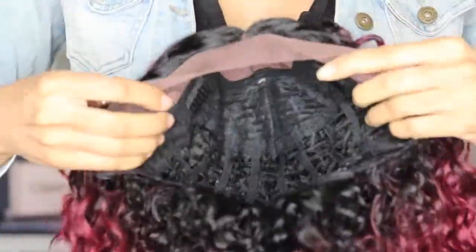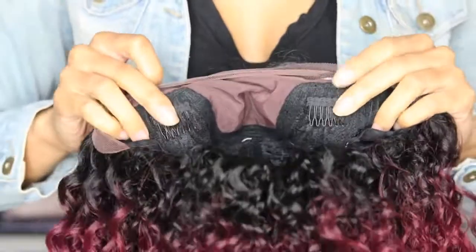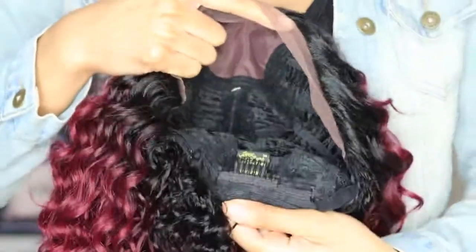As you can see I don't really have a part going on. This cap is typical — you have your two combs in the front, a comb in the back, and you do have adjustable straps as well. It is a breathable cap with soft lace.